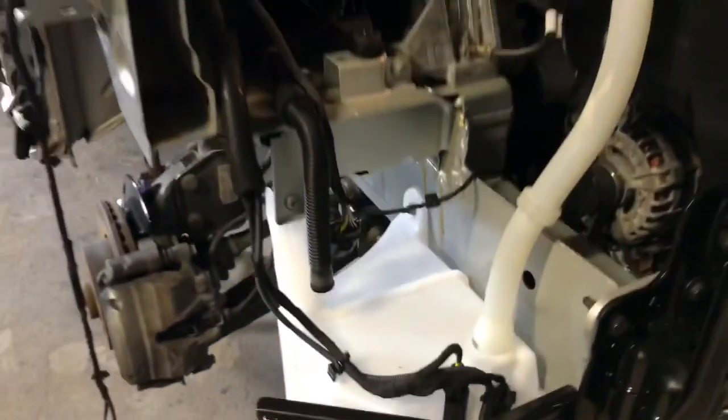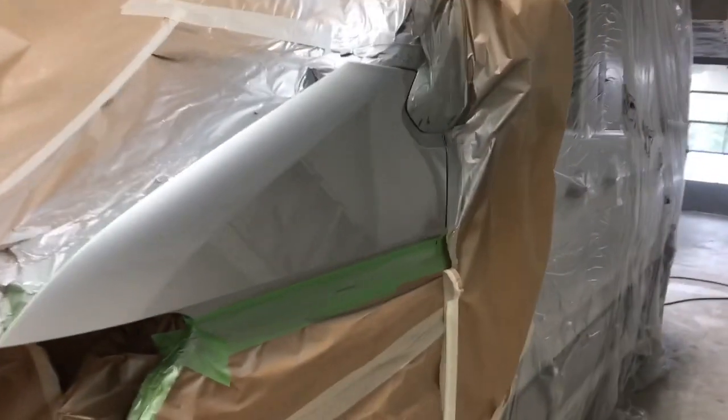And done! Here we go — off to the painter. I am done masking it up 100%, then I'm going to clean up and we are ready to go. Done on this side too. Now it's going to dry till Monday — it's Friday now. Ciao!